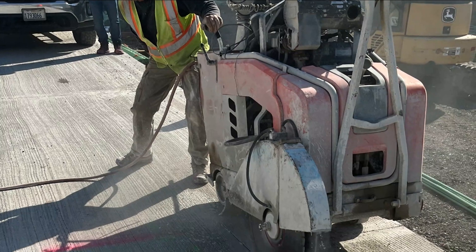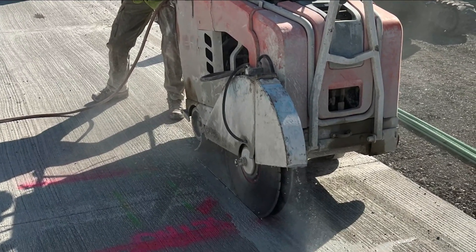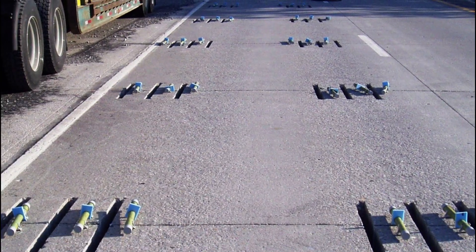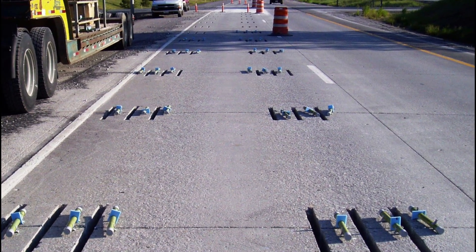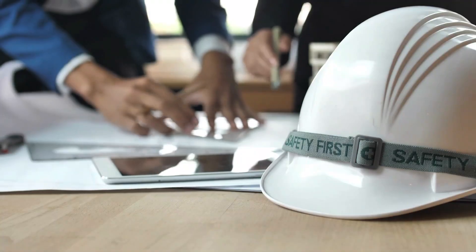DBR is a long-lasting pavement repair solution. When properly constructed, it can last 20 years or more. It's cost effective too, since it's only applied to the faulted lane, while an asphalt overlay is required on all lanes and shoulders, significantly and unnecessarily increasing costs.